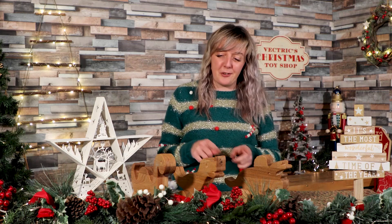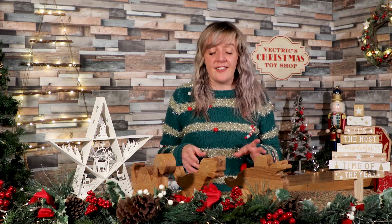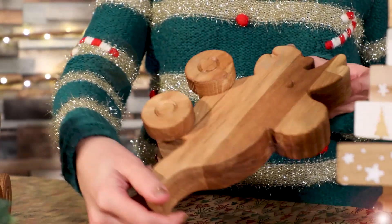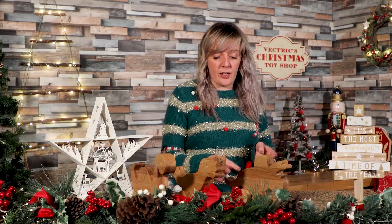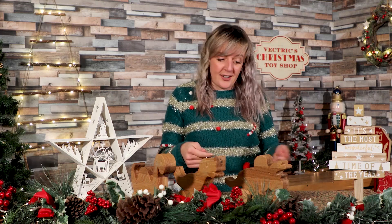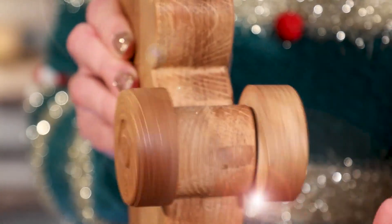Hi there and welcome to this special edition of In The Labs with Becky. In this video I'm going to show you how to create these super cool push along dinosaur toys. We're going to be looking at two-sided machining, where we machine one side of the dinosaur and then the other side. We're also going to look at the moulding toolpath to create a nice soft edge on either side of the dinosaur profiles, just to give it a nice curved finish so it's safe for little hands. We've also got wheels attached to a dowel that goes through the legs of the dinosaur to act as an axle so those wheels can turn around.